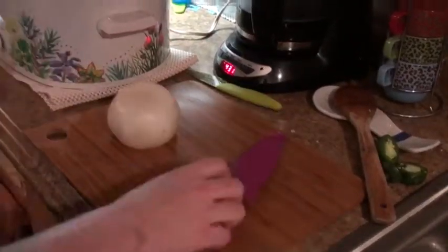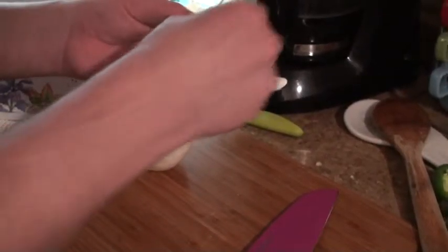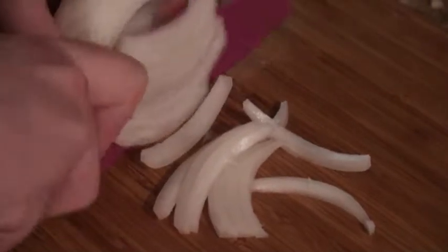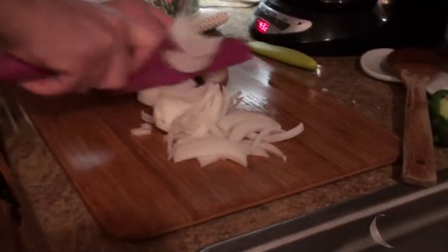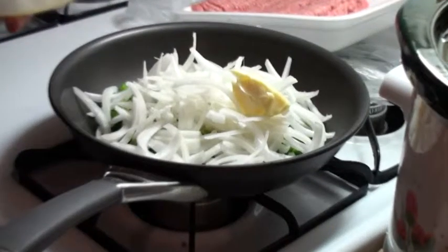Sweet yellow onion. Chop both ends off, cut it in half, take the core out, and take the outer skin layer off. We're gonna julienne cut it. When these sauté down they'll caramelize up a little bit — gonna give a kind of maple-y flavor to the chili without actually putting any maple in it. You're gonna put butter in there. You're caramelizing this shit.